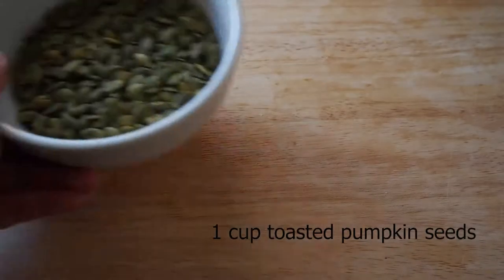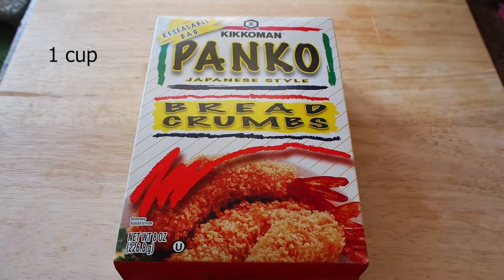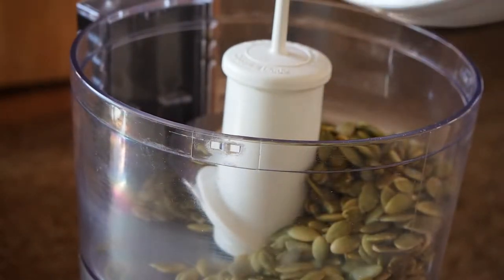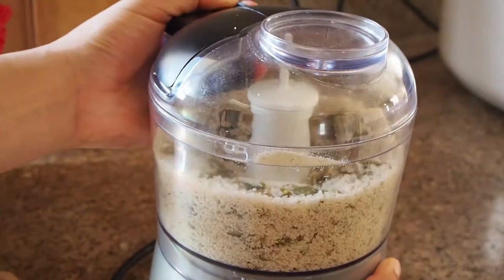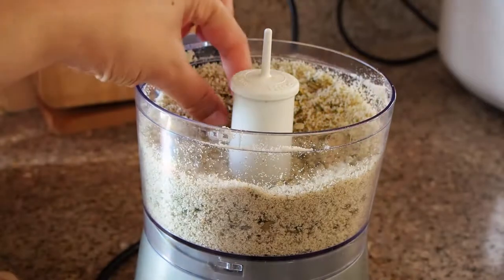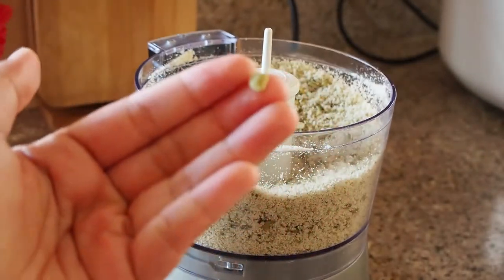Once 24 hours have passed, we can work on the breading for the quail. First thing you'll need is one cup of toasted pumpkin seeds. Next is one cup coarse dried breadcrumbs — it didn't state specifically whether to use panko or a different type, so I'm using panko. Combine the pumpkin seeds and breadcrumbs in a food processor and pulse until the pumpkin seeds are approximately quarter-inch pieces. I think the pieces are left a little larger so you can see the pumpkin — it's more of a textural visual thing. This looks about a quarter inch, maybe — it's good enough.